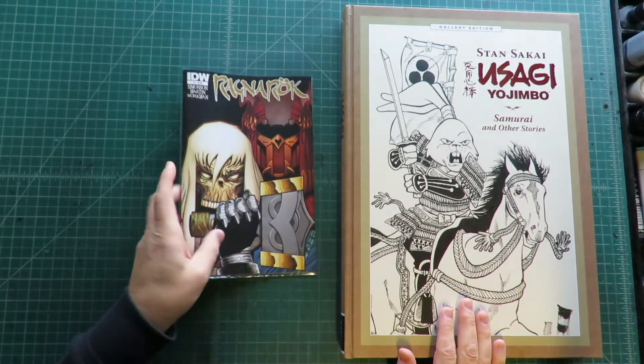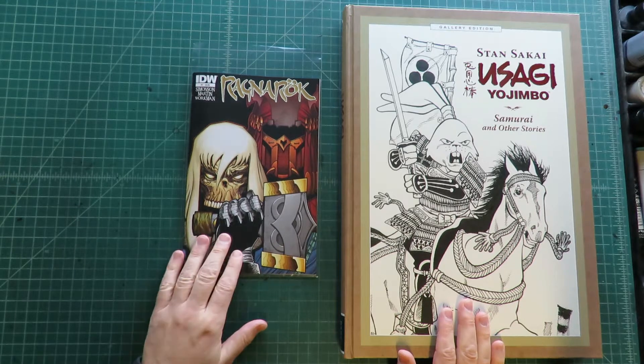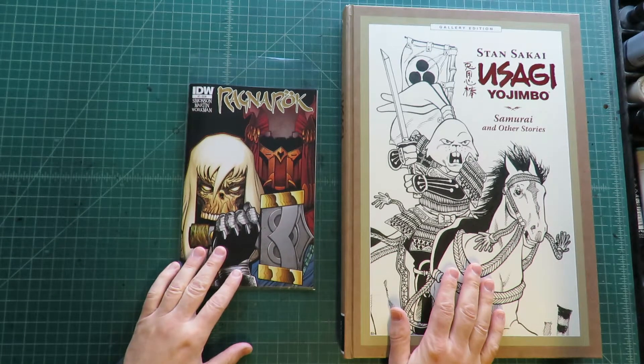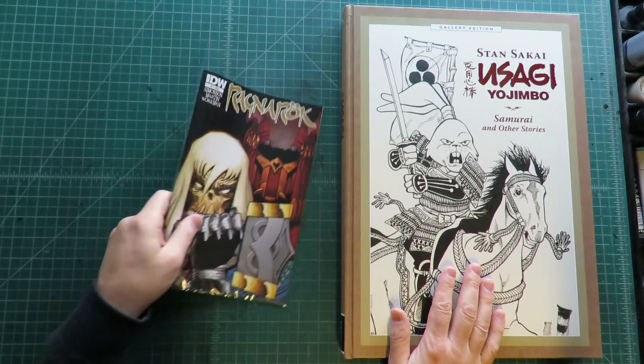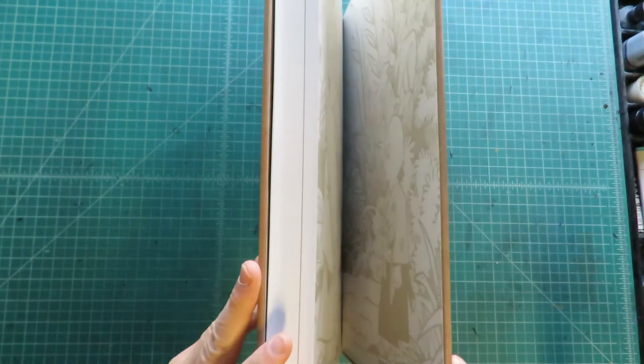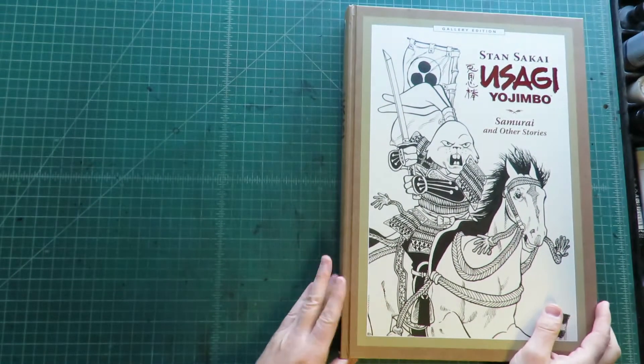First of all, it's giant. There is a regular comic size for comparison. This is done on the size of the original art, which is done on 11x17 boards, 10x15 image size. And it's also quite thick — that's 250 pages.